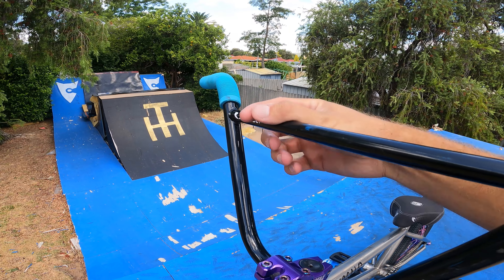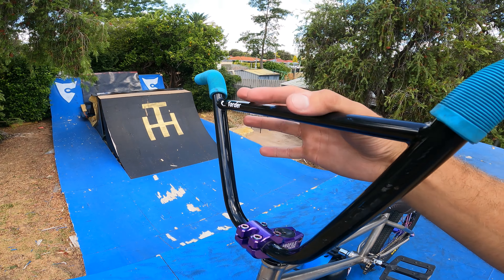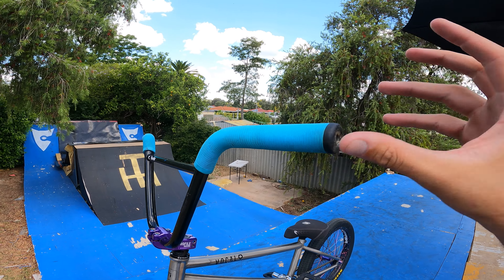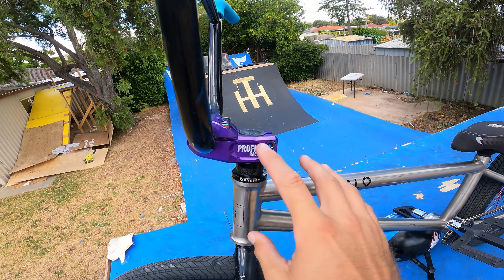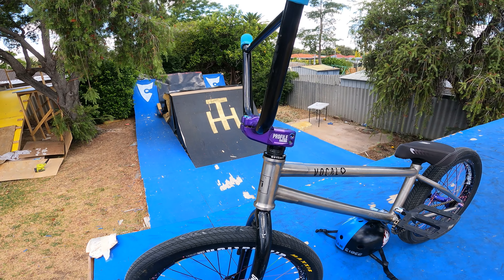Today's going to be a bit different — I'm going to do a bike check for 2022/2023, because it's really not going to look much different after the new year. We're going to start with the bars: Tall Auto bars, 9.5 rise by 30 wide — or 29 wide, I'm not sure — but I've cut them down so they are 27 wide. I've got some extra-long ODI grips, which you can't buy anymore, and I've got some Odyssey bar ends. On the stem, we've got some TLC tyre bolts and a Profile Racing stem with a 48mm reach — I normally run 53mm but I'm keen to see how it goes.